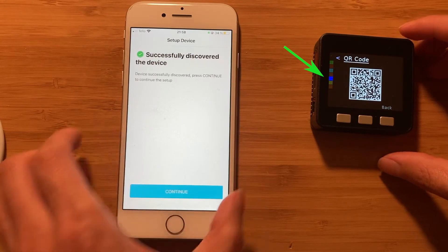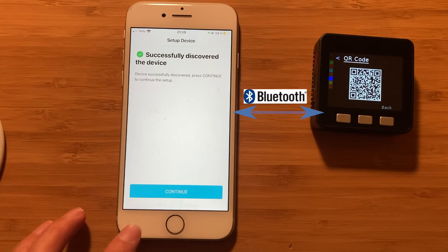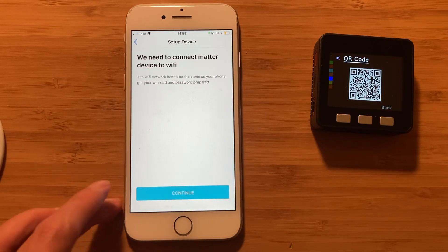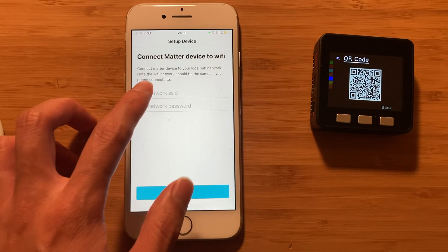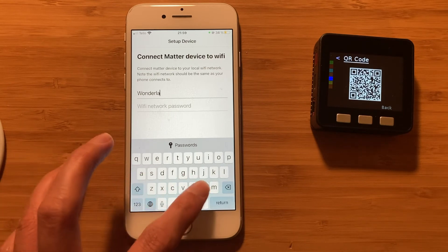The LED light on the device changes from orange to blue, meaning the device is successfully discovered and a secure communication channel has been established between our iPhone app and the Matter device via Bluetooth. This secure channel is used for communicating information securely. Once the device is discovered and the secure channel is established via Bluetooth, we need to bring the device into the Matter network. Since Matter protocol is an IP-based protocol, we need to send our Wi-Fi credentials to the Matter device so it will join the local Wi-Fi network.